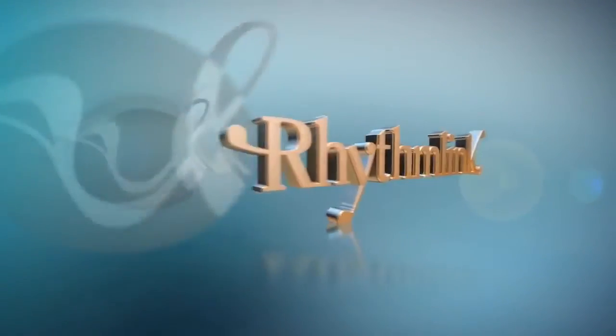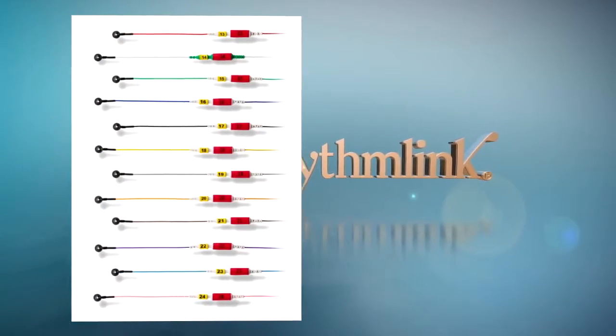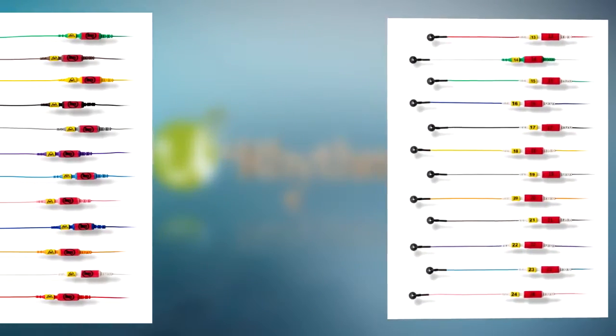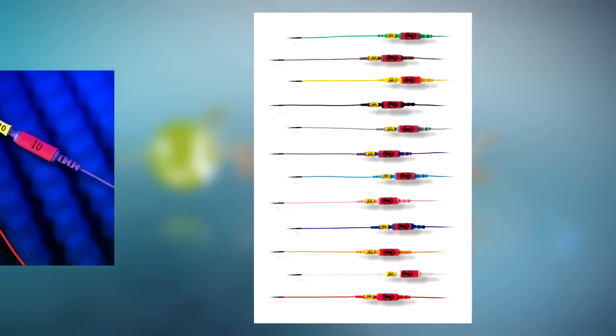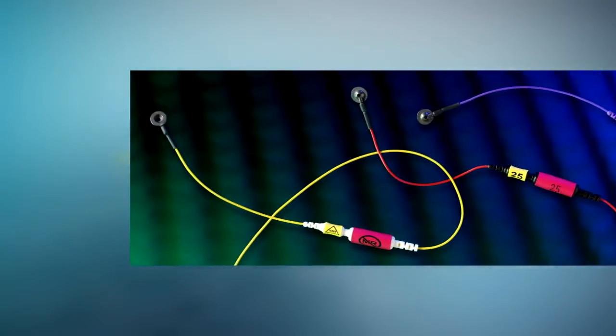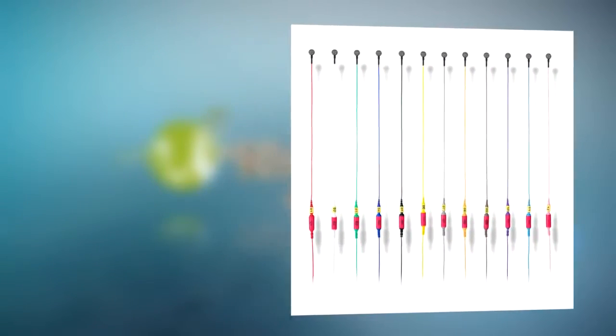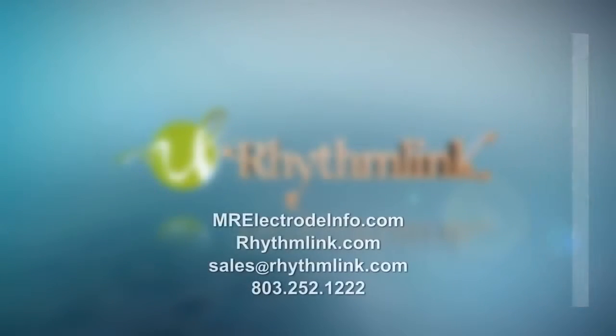RhythmLink offers the largest variety of MR-Clear disposable EEG products for 1.5 and 3T MRI. Products can be mixed and matched on the patient to maximize efficiency. RhythmLink offers MR Conditional cups, EEG webs, press-ons, and other accessories.